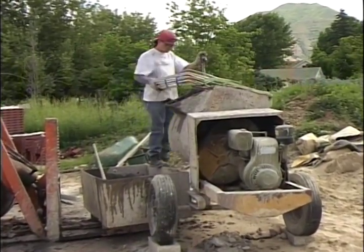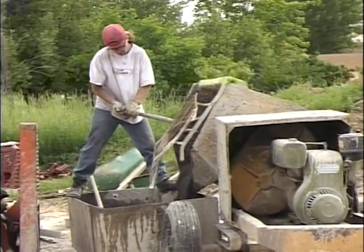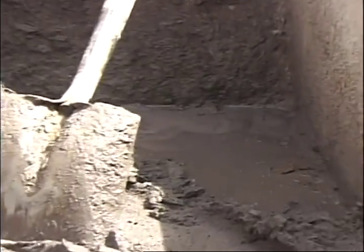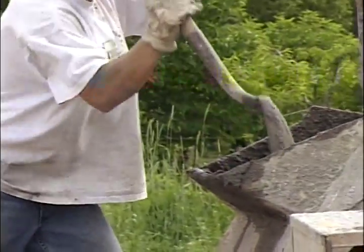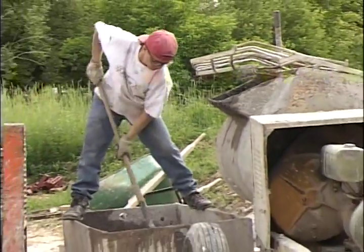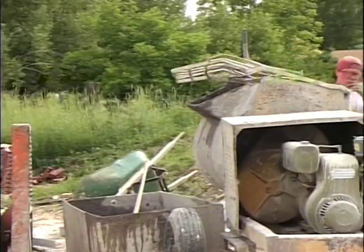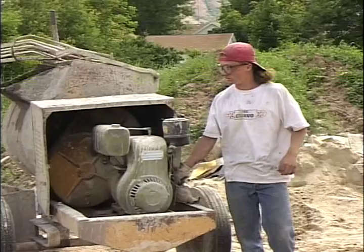When you're dumping the mortar out of the mixer into a wheelbarrow or tub, you always have to remember that the tub or wheelbarrow has to be wet down first. If it's not wet, that dry container is going to suck the moisture right out of your mortar. You can see he's also scraping off the lip of the mixer — if you leave that on there it'll dry out, and the next time you take mortar out it'll be dry and you'll have lumps in your mortar. Lumpy mortar is something you really don't want.